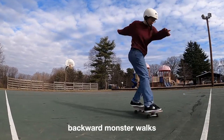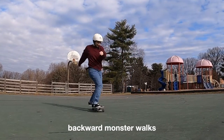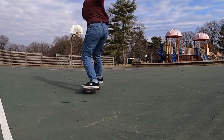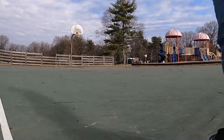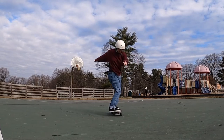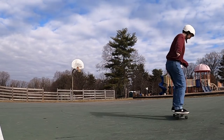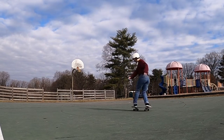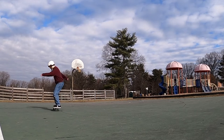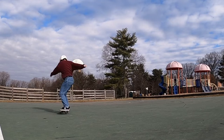First up, we have backwards monster walks — just like normal monster walks, but you're going backwards. I tend to use my heels to drive this trick backwards. I love this trick, I do it a ton. I've started to get quite good at them, though I'm still always just falling off the back. Either way, they are a solid trick to work on after you master regular monster walks.